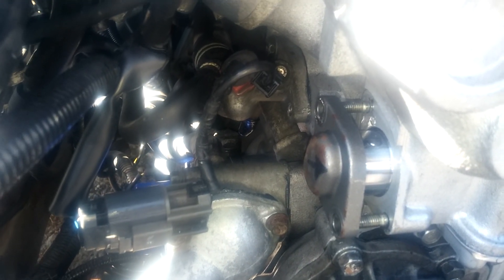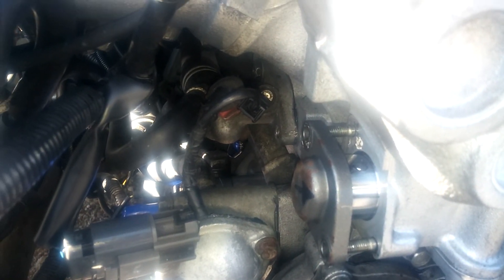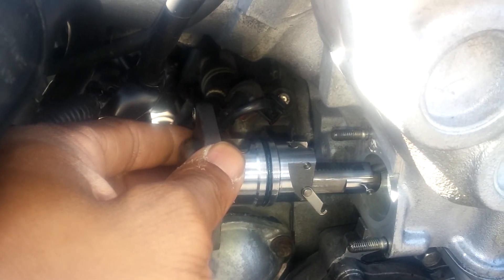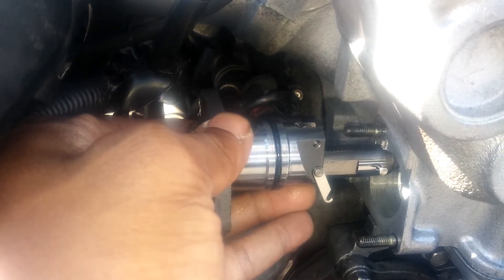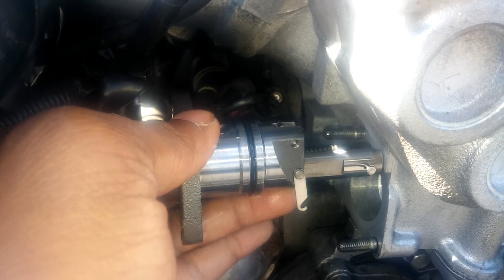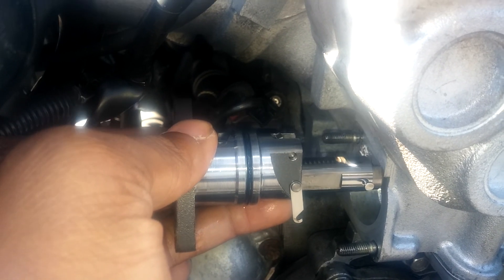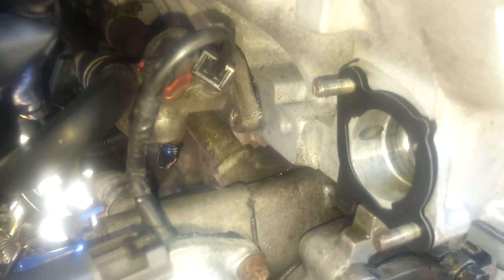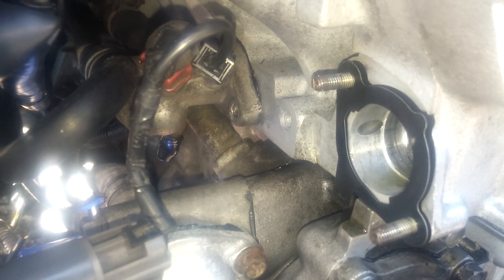It'll kind of push off on you, but there's nothing too hard about that. There's a certain orientation you always want - this little key that holds the tensioner in when you stick it back in should be facing down when you pull it out. This is the position it should be in.